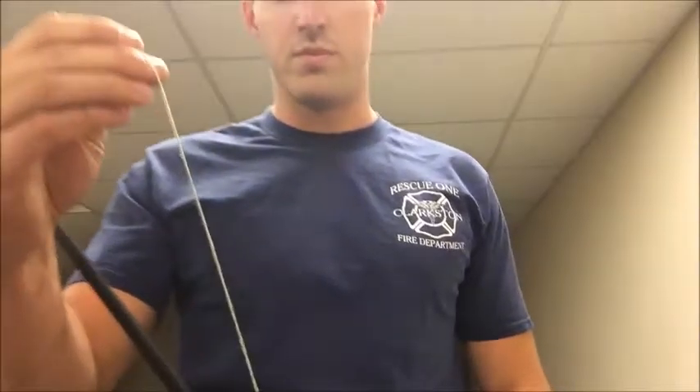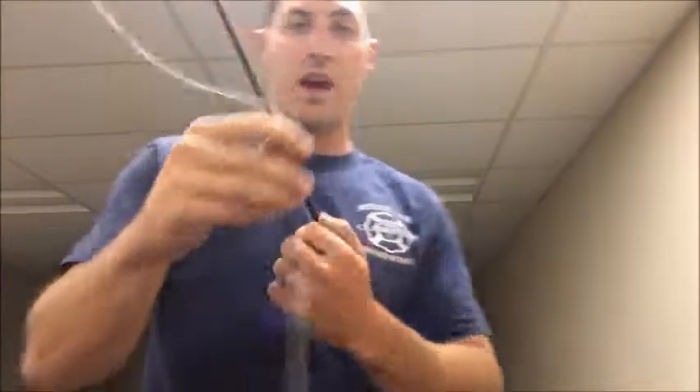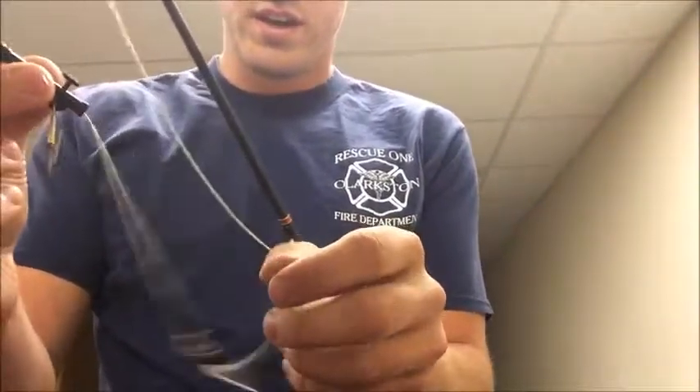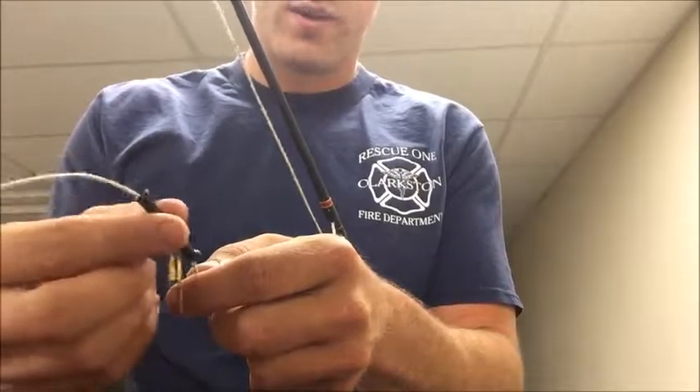And then also the line — you can't really tell too well, but the line is actually braided line and it's a hundred pound test. Once we've got the rod and reel and line all set up, off the end of that we're going to have what's called a slide swivel, and this just slides up and down the line. Later on we're going to attach our weight to that.